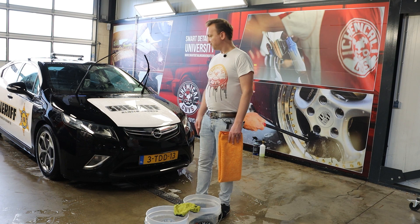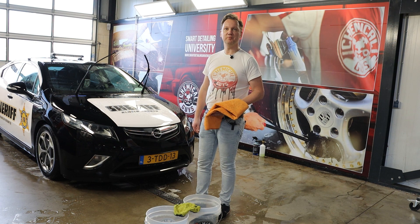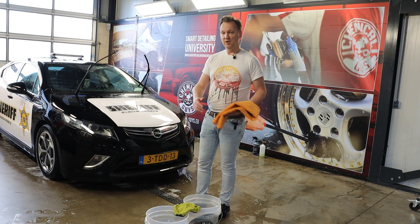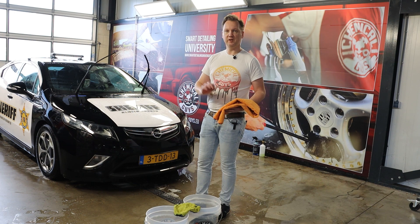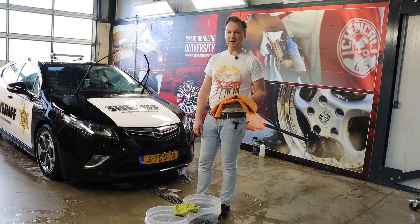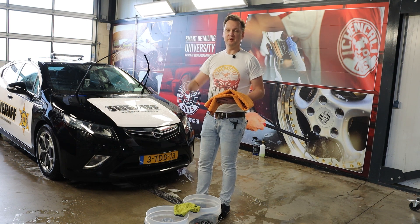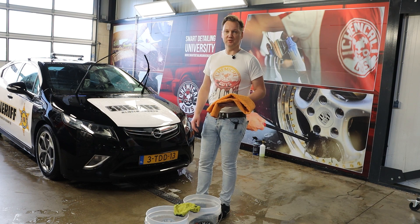I've rinsed down the car — it's time to dry. I hope you liked this video; if you did, please give it a thumbs up. If you've got questions on the washing process or deep questions on buckets — which water filter is good for you — write them below, or email us at info@chemicalgauis.eu, or chat or WhatsApp with us via the Chemical Guys EU website. Thanks again for watching. If you haven't already, please subscribe and hit the bell icon so you don't miss any uploads. See you guys in the next episode — bye-bye!